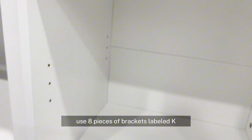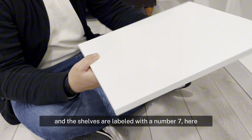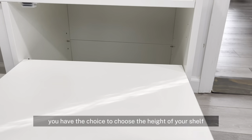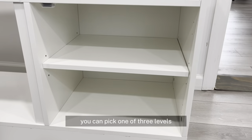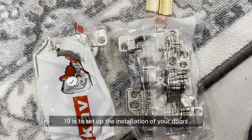We will use 8 pieces of brackets labeled K, and the shelves are labeled with number 7. Here you have the choice to choose the height of your shelf — you can pick one of three levels.